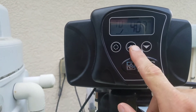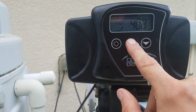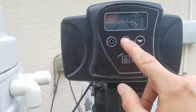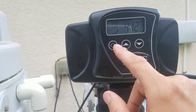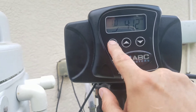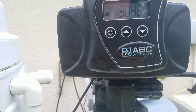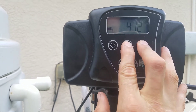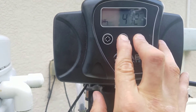You'll see it says 'TD' — that's time of day. It's currently set to 16:12. Press the left button to save it, then press the up and down arrows together for about five seconds.